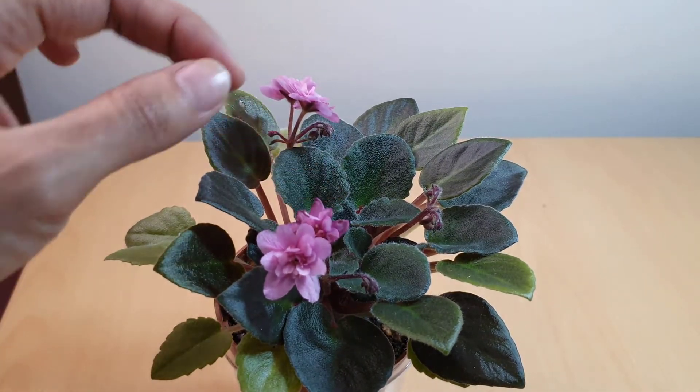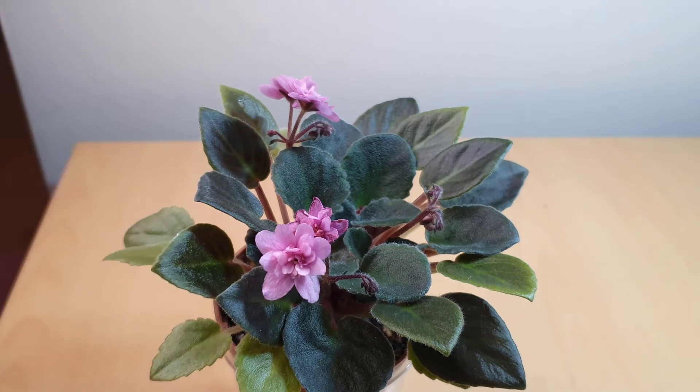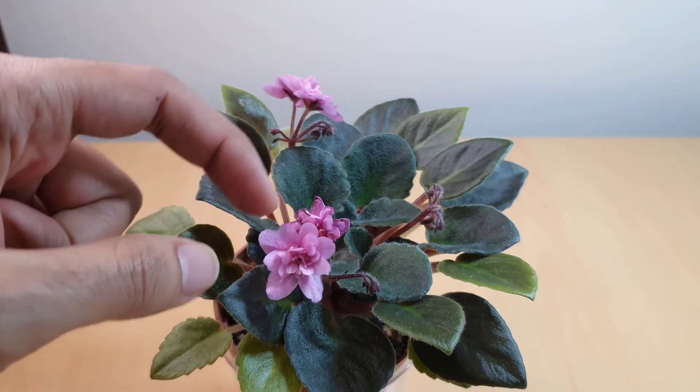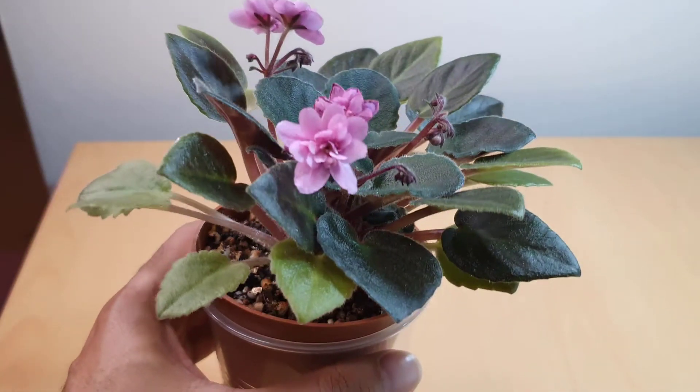The blooms don't seem to be lasting long, although I could just have it in a very bright light — the light might be a bit too bright for it. But I've got quite a few bloom stalks coming up, and this is an old one of course, so just have a quick look.